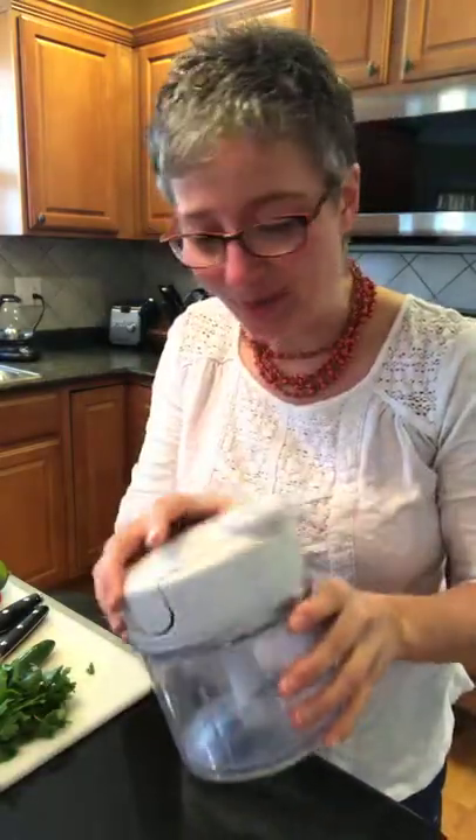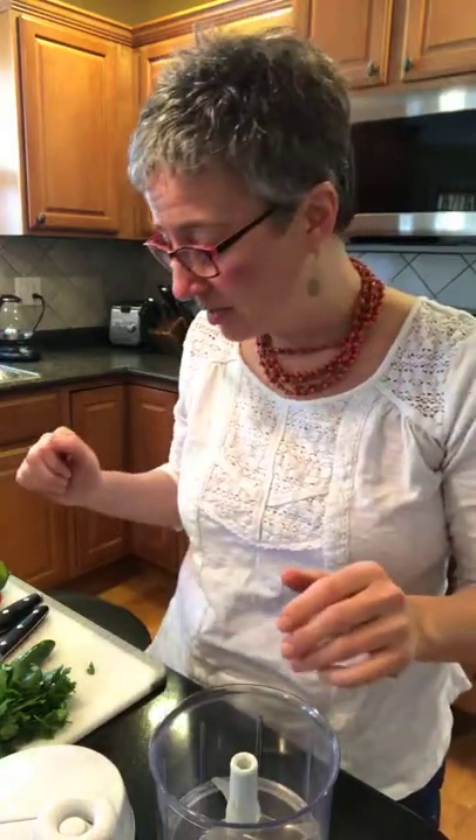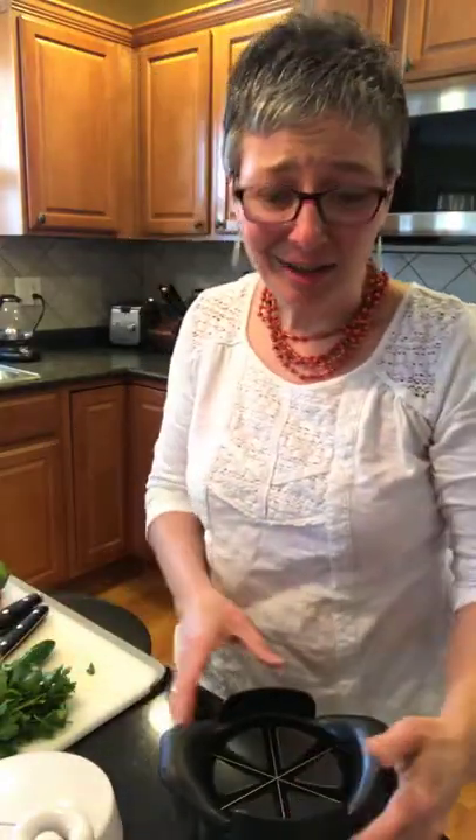Hey everybody! I'm gonna make some guacamole to go with dinner. You want to have some? I'll show you how I like to make it, and if it helps any of you liven up your guacamole, I'm all for it. Avocados were on sale this weekend and I picked up several, so it's a good way to use them up and we love it. I actually planned dinner tonight around being able to make guacamole. I'm gonna use the manual food processor to start, and I like to just do all vegetables in my guacamole — I just love how fresh it tastes and it's a good way to eat a little healthier.